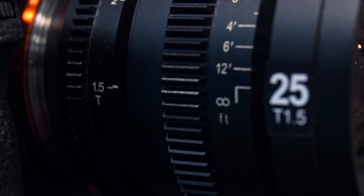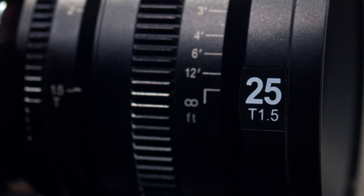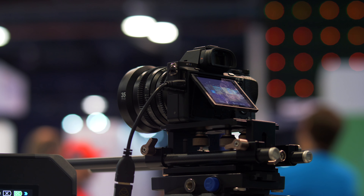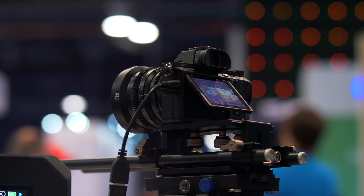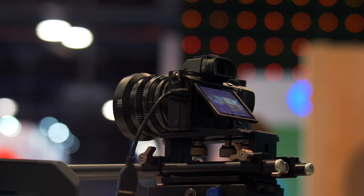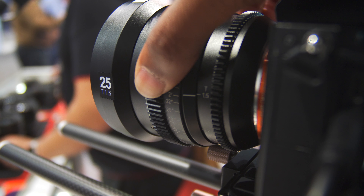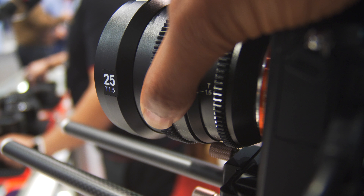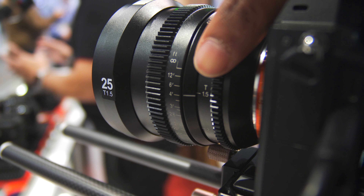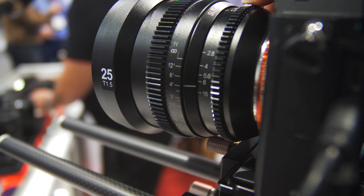These lenses are not for everyone, obviously, because they're E-mount for Sony cameras. I think this is pretty big for Sony filmmakers — those run-and-gun, smaller form factor shooters who are using photo lenses and want to break away to more cinema-style lenses with actual gears and T-stops. If you're in the market for something like this, check this out once they roll out in May.